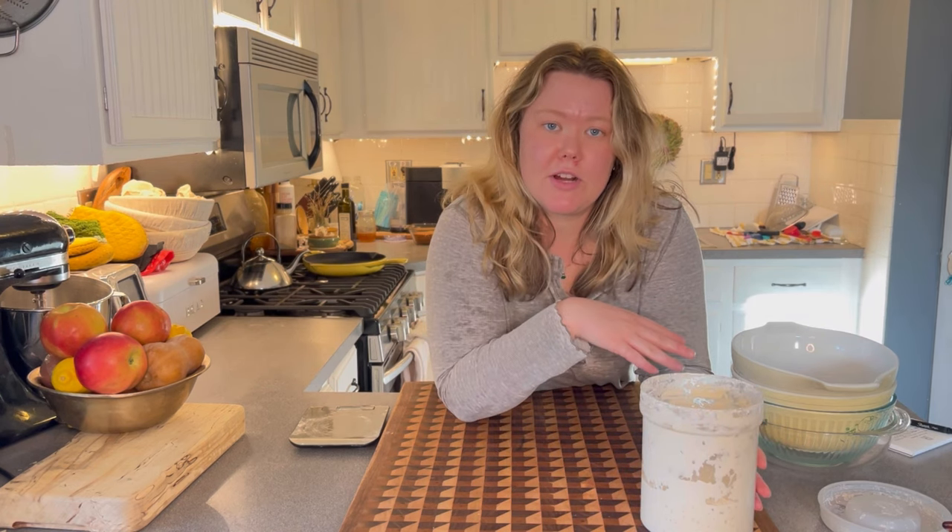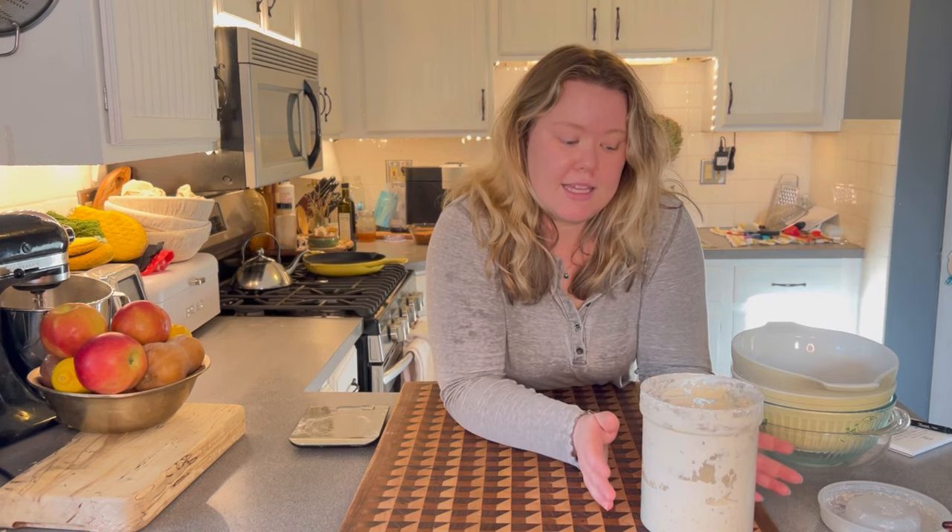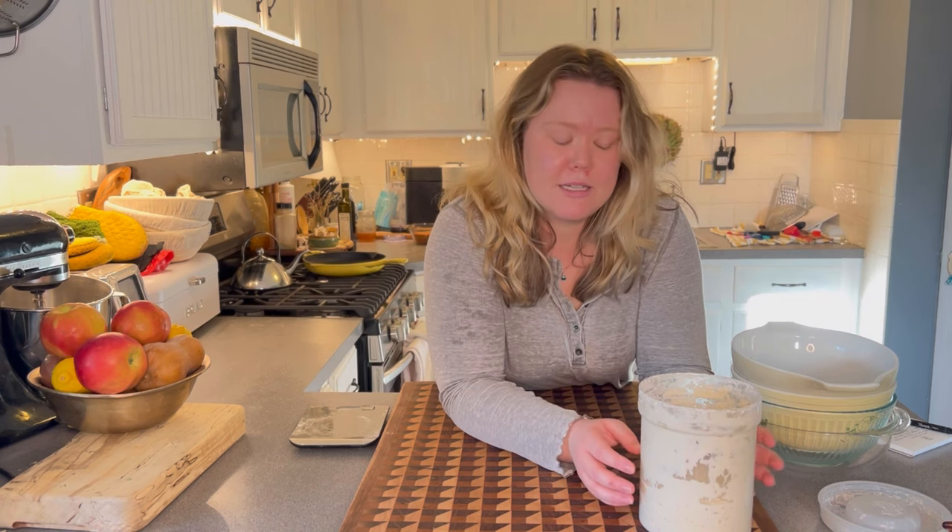If you feed your starter too often, your bread might not taste sour and you might not get as good of a rise. I noticed a big difference when I started feeding it less. The day I'm going to make sourdough, I get my starter out of the fridge in the morning and let it sit at room temperature for a couple of hours, just to bring it back to life a little bit.